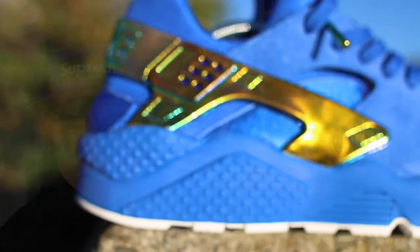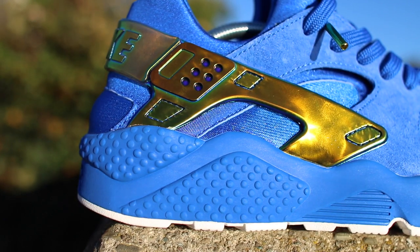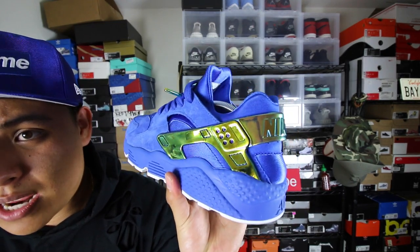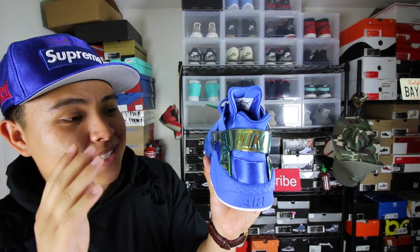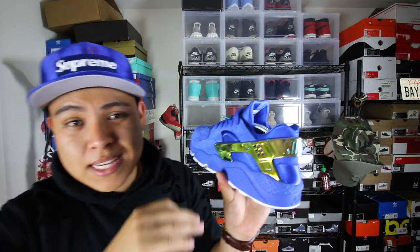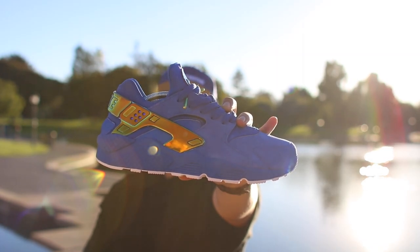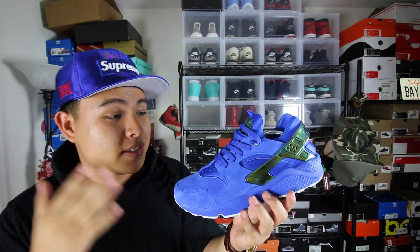You guys see this iridescent chrome — gold, greenish, purple — this thing changes colors in the light depending on how you look at it. When you're walking it's always changing. Right now it just looks gold, but when you see it in person it looks green a little bit, then it changes to blue. This finish is insane. A lot of lowriders you see in SoCal have different finishes on their wheels — some are gold, some are metallic blue, metallic purple. I thought this was a really nice touch because they're highlighting the car culture down south.